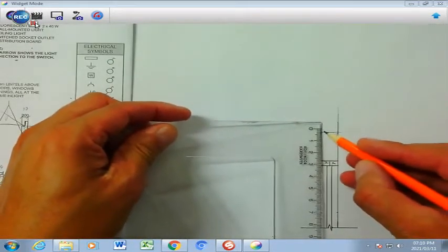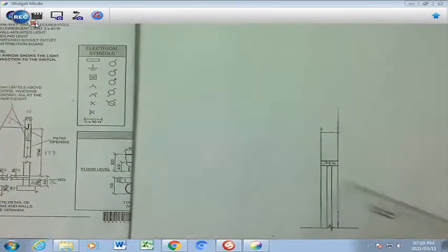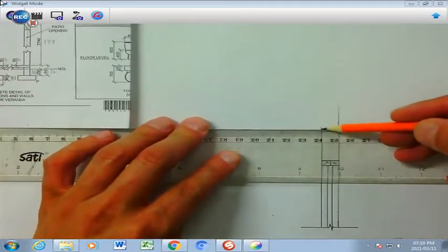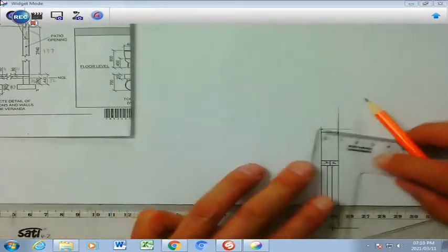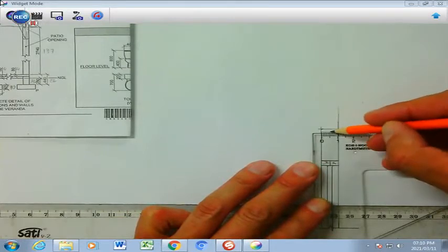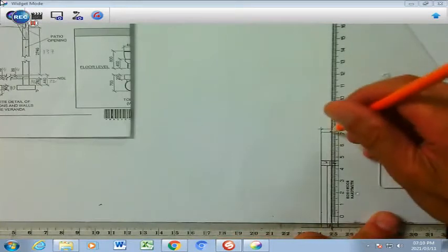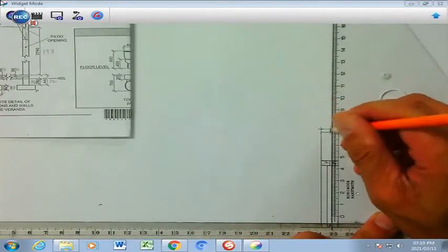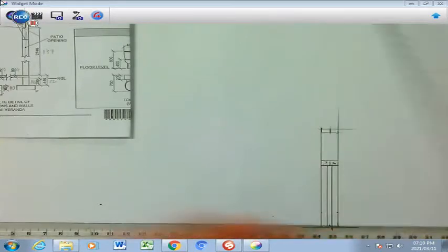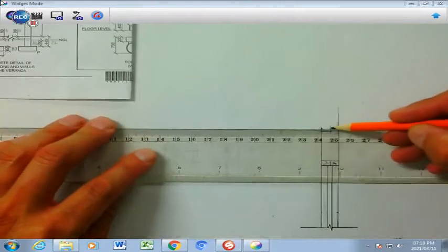I'm going to measure 2 millimeters like that, and then I'm going to draw my line inside and then measure 6 millimeters — that's where it's going to be. So now I'm going to darken that wall plate that I've drawn. That is the first part, which will be for the roof structure.